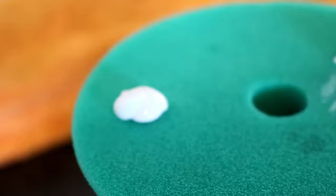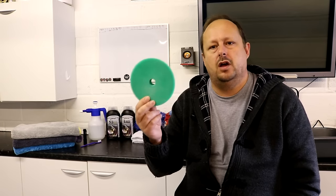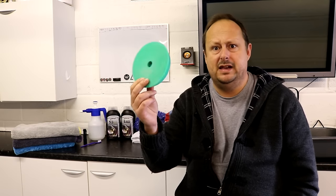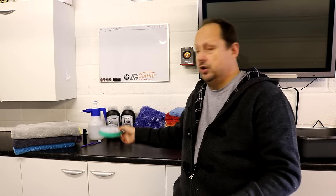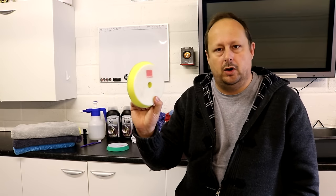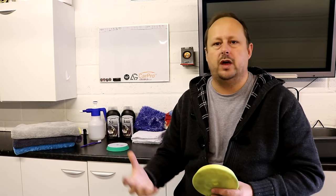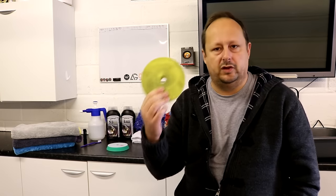I got a medium cutting pad — the green cutting pad from the Rupes system — a 150mm pad to fit the 125mm plate on the polisher. And their standard polishing pad. They also do an ultra-fine polishing pad for ultra-fine abrasives, but the standard polishing pad works well on Audi's reasonably hard paint.